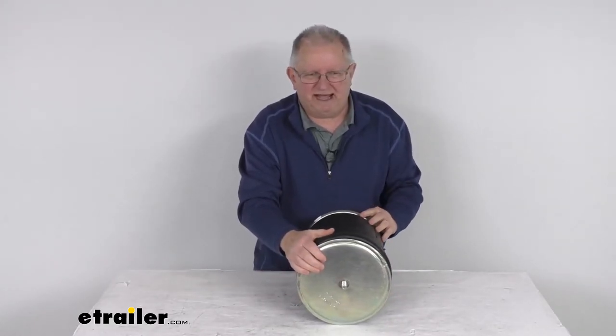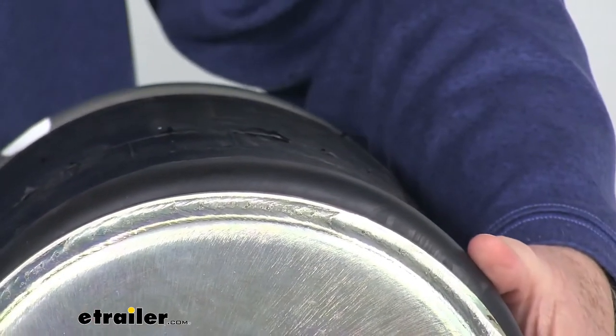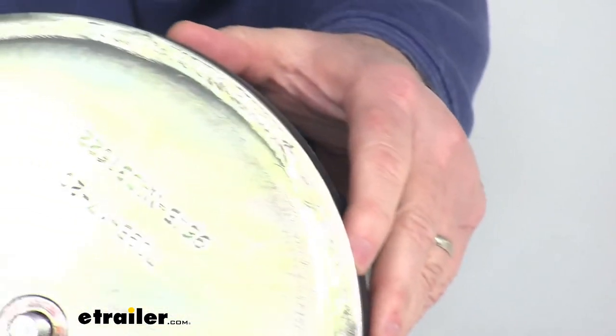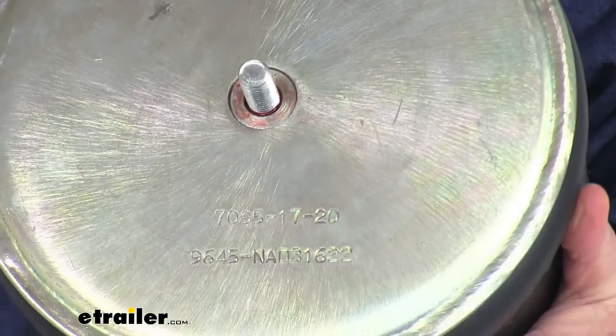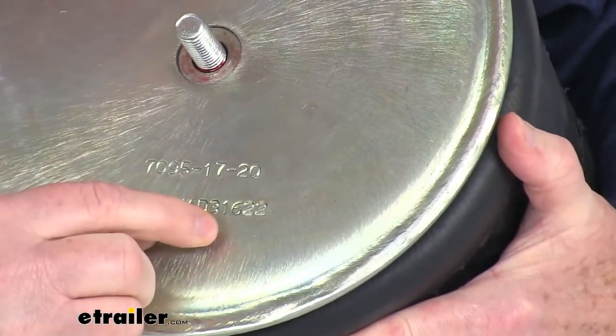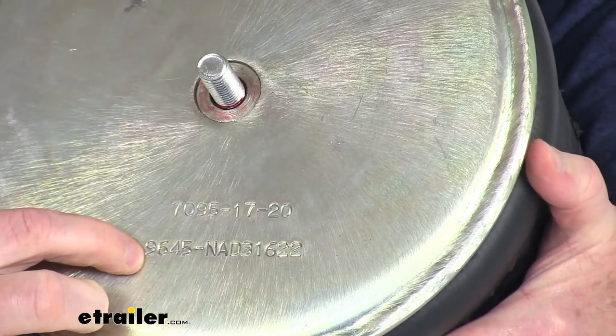There will also be a number on the bottom — that's the piston number. If we zoom in you'll be able to see the numbers as we turn this around. It will say right here: 9645 for the piston number.